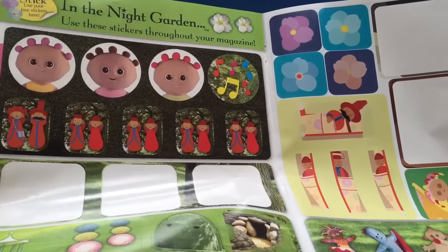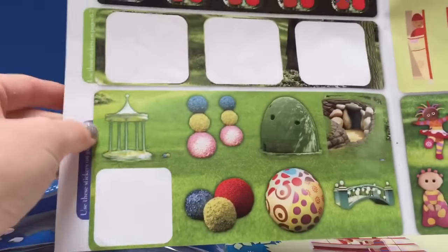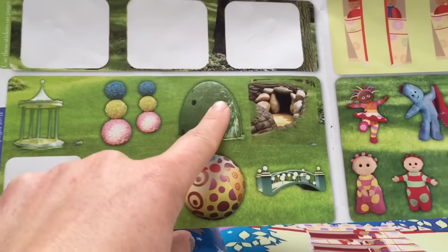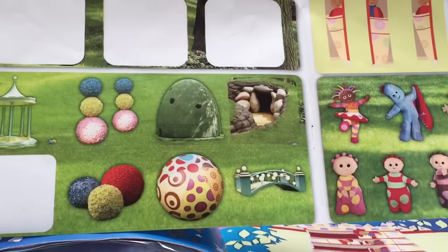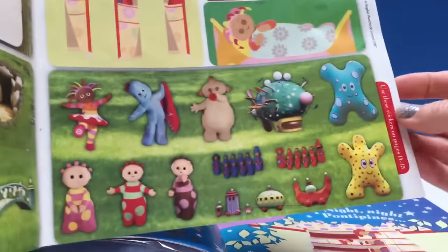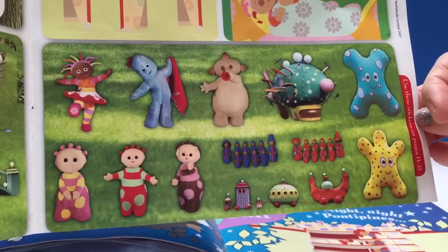So these are the stickers we are going to use. We've got the Tombly Boos, the Ponty Pines, some little objects from in the Night Garden like the gazebo and flowers and the Tombly Boo Bush, Makapaka's Cave, and we've got a sleeping Upsy Daisy and all the characters from in the Night Garden including some ha-hoos.